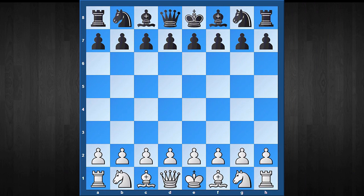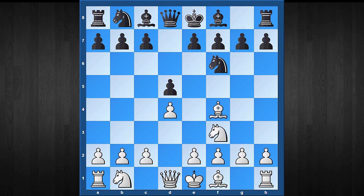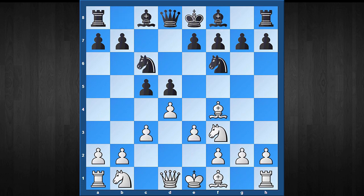We are starting with the main line, which arises after the move order: d4, d5, Bf4, Nf6, Nf3, c5, e3, Nc6, c3, e6, Nbd2, and now Bd6. This position can be reached via different move orders, and this is one of the most popular responses from the black perspective.